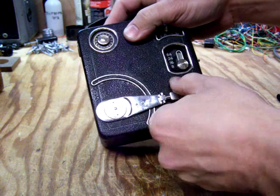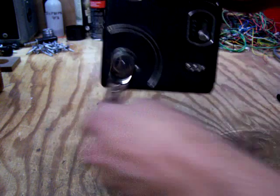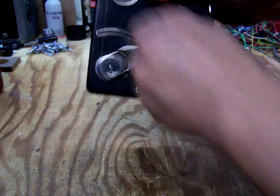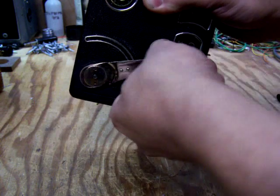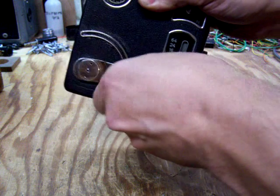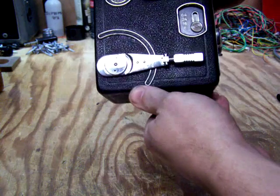Right now it's not running because it isn't wound up. It uses a wound spring motor, so we'll give it a good winding. That should be enough, and we lock the handle in place so it doesn't spin while it's running.